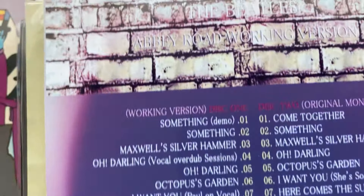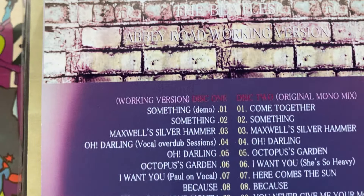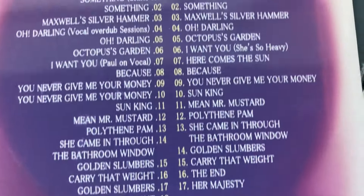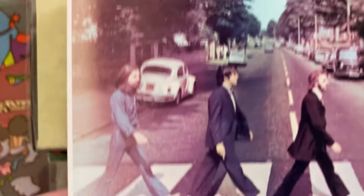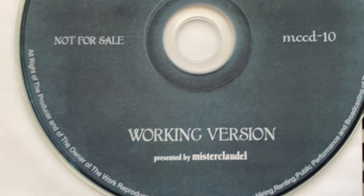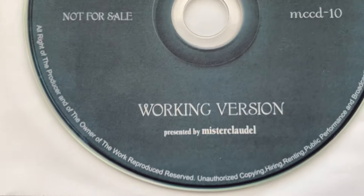And here we have the working version of Abbey Road. Yeah, I remember now — this one's faded, this one's been around for a while. It's a two-CD set, as you can barely read right there — it's all faded, pretty much wasted, but you know it's the CDs that count. The only thing different about the other one is the number would be 11 — looks exactly the same, and the inner sleeve is just plain white.